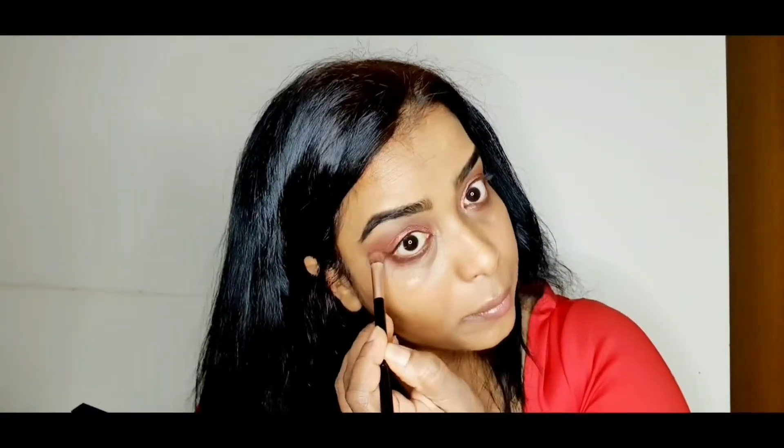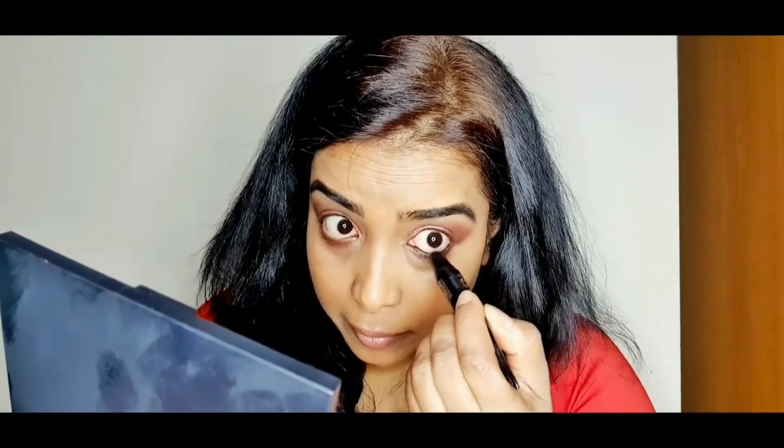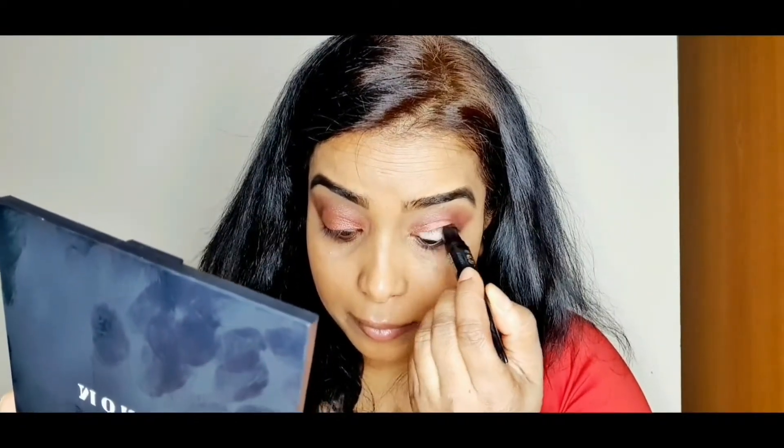Now I'm taking the same eyeshadow that I used on the eyelid and applying it underneath as well. This eyeshadow is actually waterproof and doesn't smudge.